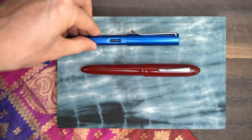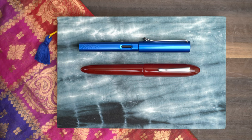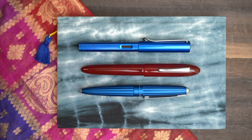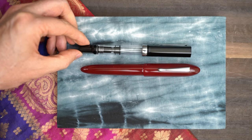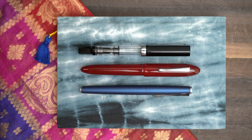For an idea of how big this pen is overall, here it is next to a Lamy All-Star and a Diplomat Arrow. Then here's a Twsbi Eco and a Lamy Studio. It's a bit longer and wider than all of these, but not a whole lot.